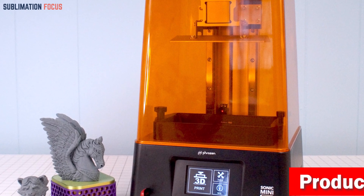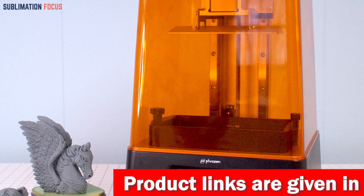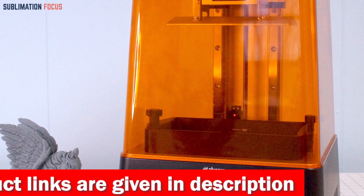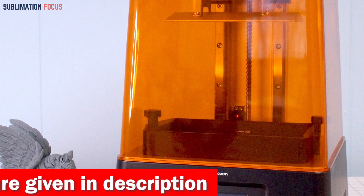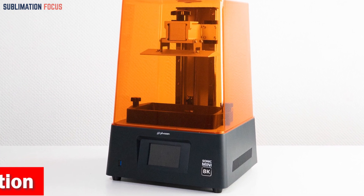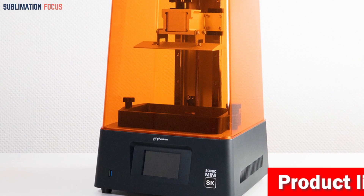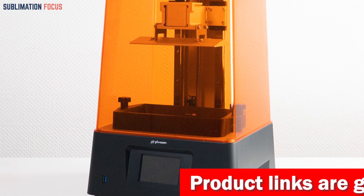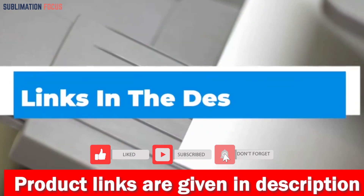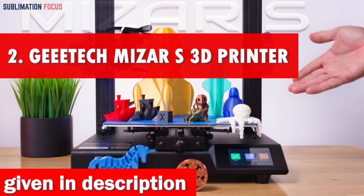No more wobbly prints — the Sonic Mini 8K's ultra-stable dual linear rails keep everything rock solid, resulting in flawlessly stable and sturdy models. The frosted laser-cut building plate ensures your models stay firmly in place with no slips or slides during printing. With its spacious 7.1-inch mono LCD screen and generous 18-centimeter Z-axis, you can print wider and stack multiple miniatures. If you want this 3D printer now, check out the link in the description box.